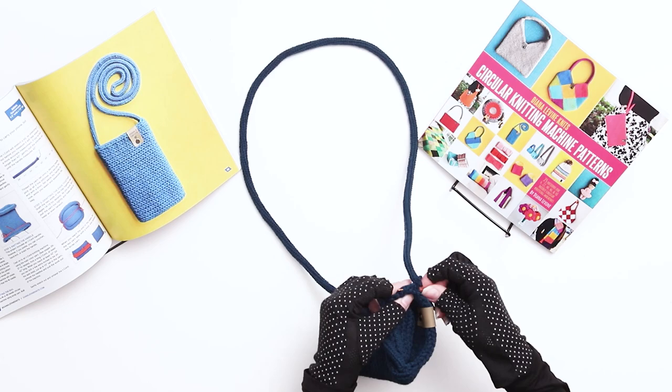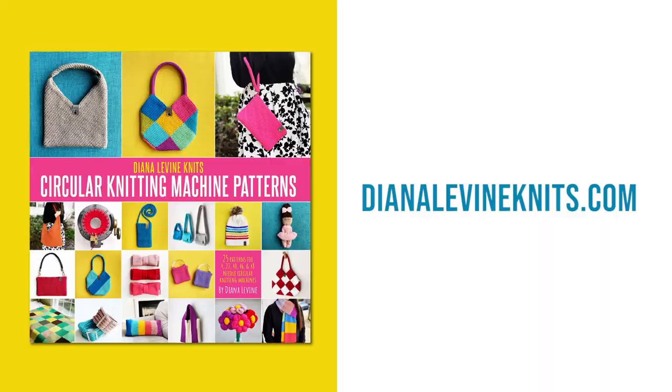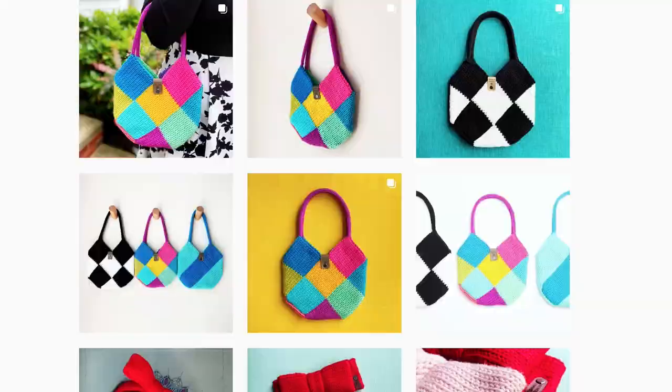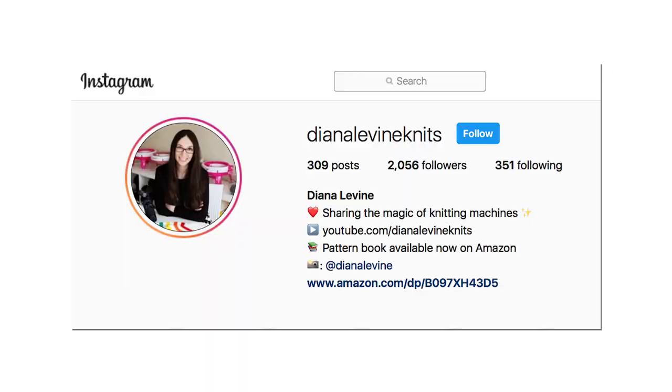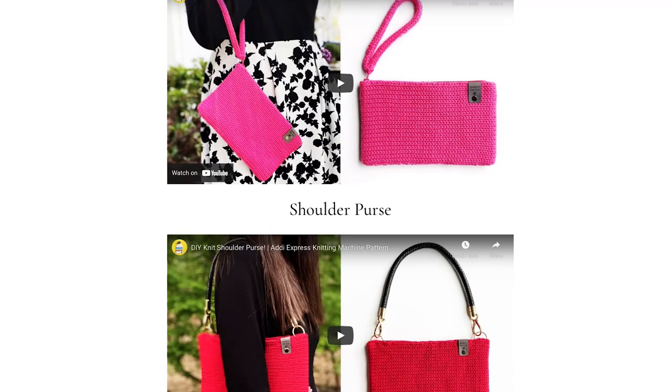Your crossbody phone bag is complete! If you enjoyed this pattern, you can order the full book of my knitting machine patterns on Amazon or find the link at DianaLevineKnits.com. If you make this project, please tag me at DianaLevineKnits on Instagram, Facebook, TikTok, and Pinterest. If you liked this video, please give it a like, comment below, and subscribe to the channel to stay up to date when I release my latest videos.